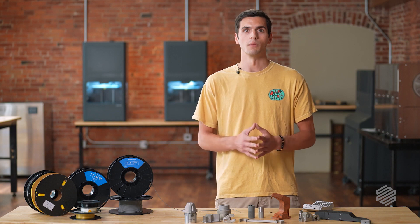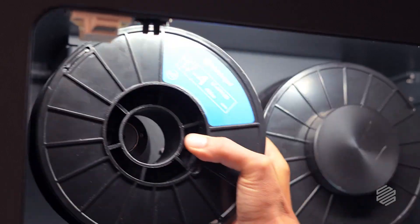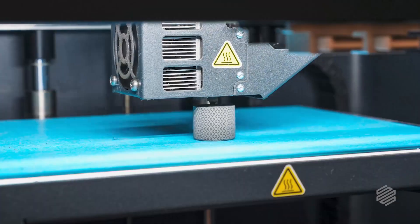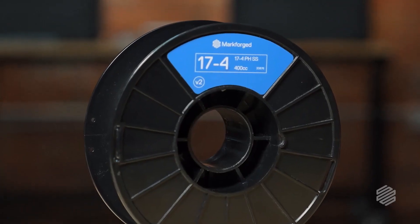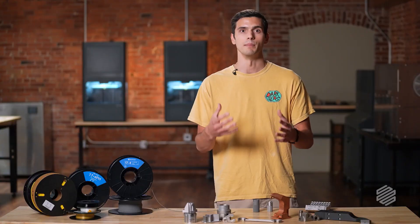So now that we've gotten that out of the way, why don't we go kick off a print with the new 17-4 V2? And there you have it — a part printed in 17-4 V2. Next, we will wash and sinter this, and a day and a half later we will have a fully dense stainless steel part that's ready to use on our shop floor. Do you have cool applications for 17-4 V2? Are you ready to move on to the next stage of your additive journey and begin printing in metal? Hit us up in the comments below, and don't forget to subscribe to MarkForge's channel for more content just like this. Happy printing!